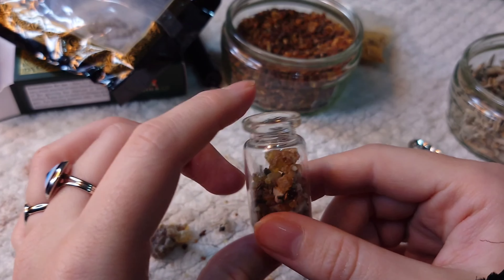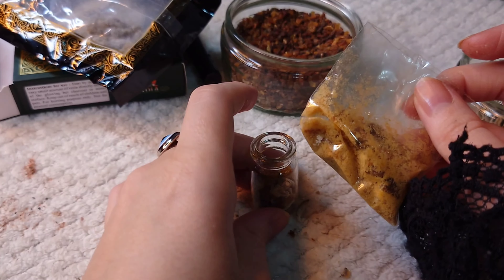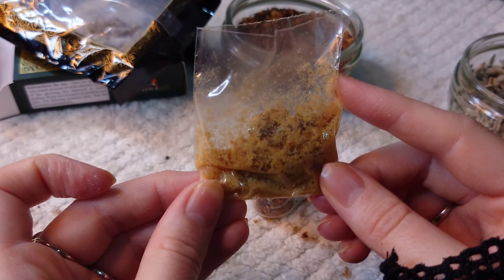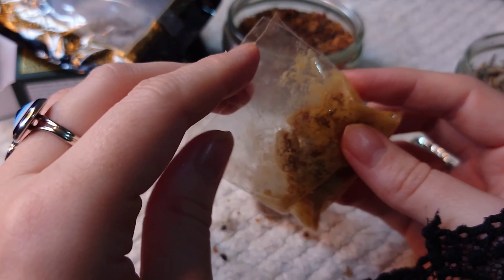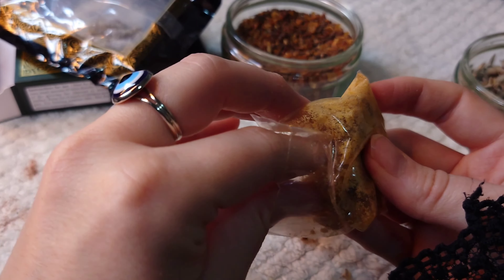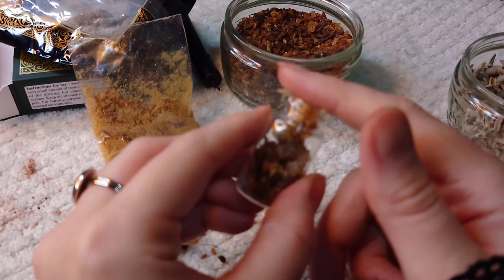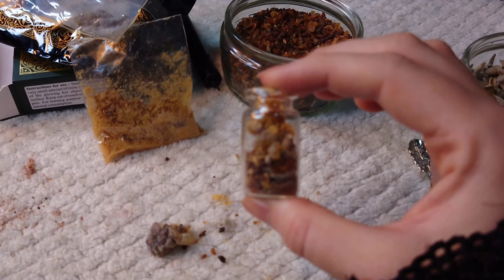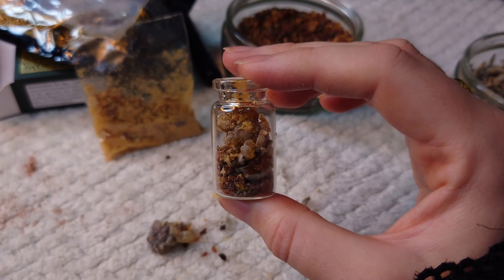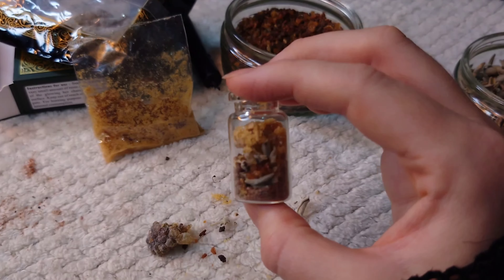There is another resin I love right now and it is amber. Amber is perfect — I'm biased because I love the smell, it smells amazing, but it's also good for protection and cleansing. I'm very drawn to resins right now, much more than crystals. So the jar now contains black salt, sage, myrrh, amber, and gugal.